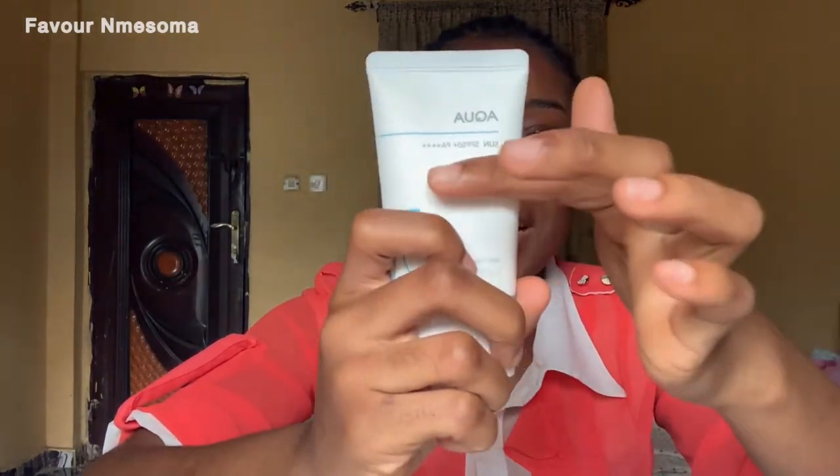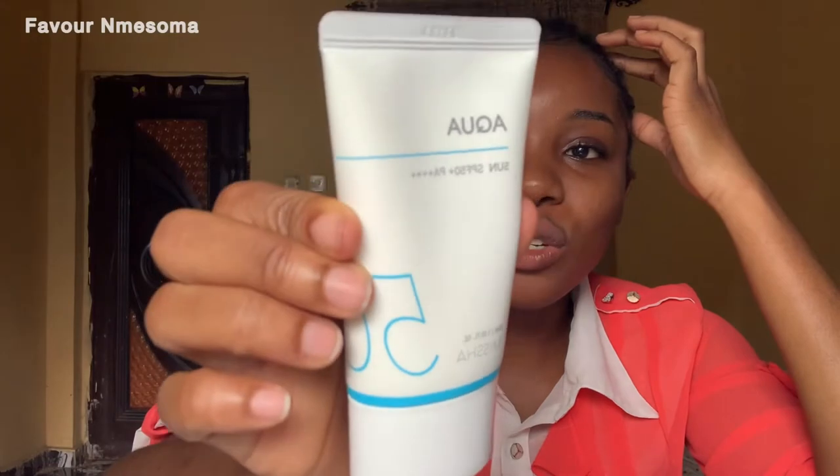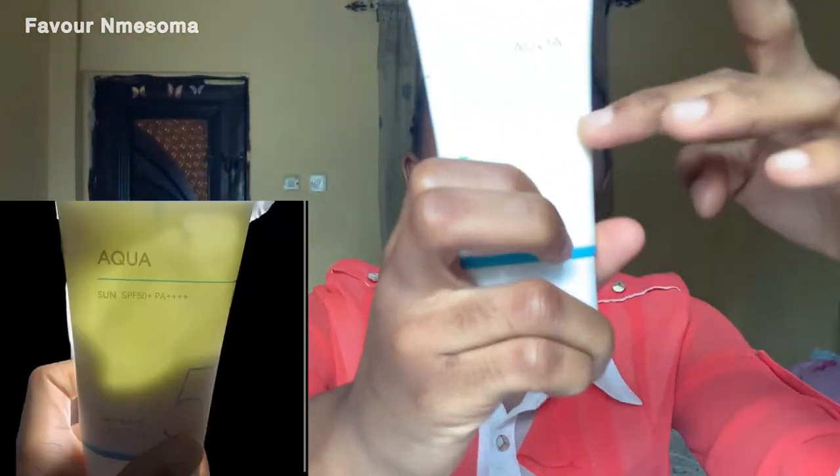As I said, the major difference is the formula. One thing about this sunscreen is that it took a really long time for me to find the new version. I got the new version for 7,500 Naira while I got the old version for 5,500 Naira, so that's a difference of 2,000 Naira. I was expecting that since I was getting the new version they would do something to the sizing, but it still wasn't filled to the brim - it was still like half the container, just like the old version.